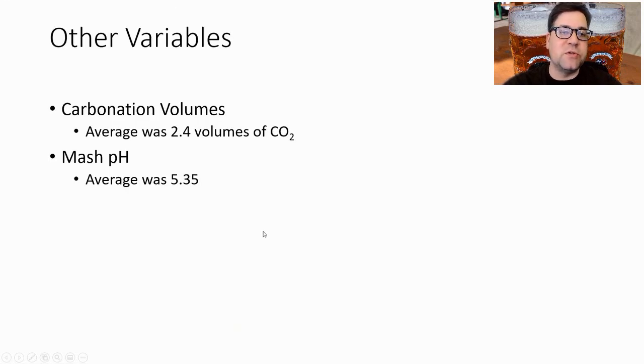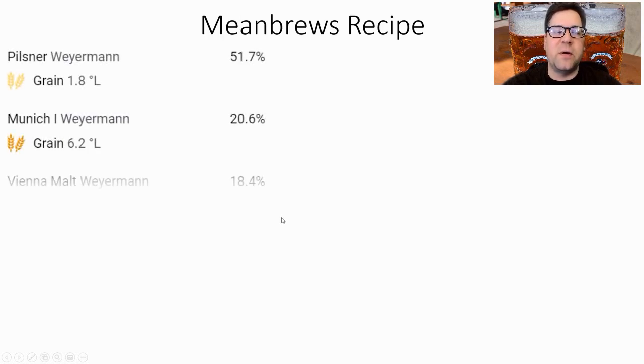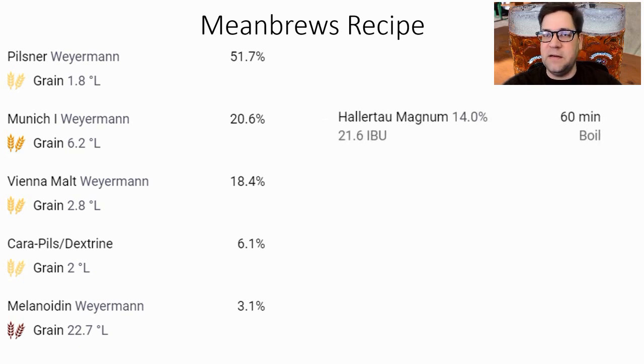Carbonation volumes averaged 2.4 volumes of CO2, and mash pH averaged 5.35 — I'll stick right at those. For the recipe recap: 51.7% Weyermann Pilsner malt, 20.6% Munich I from Weyermann, 18.4% Vienna malt from Weyermann — all German malts — plus 6% carapils and 3.1% melanoidin.